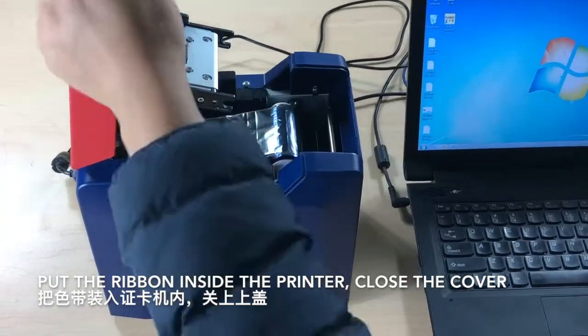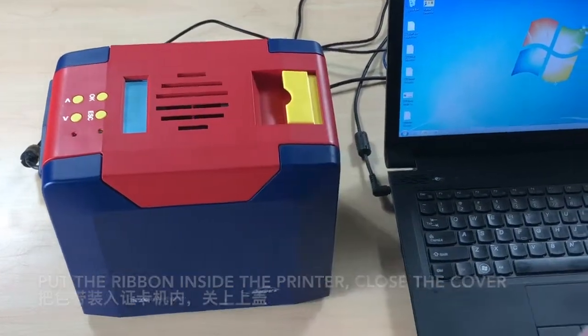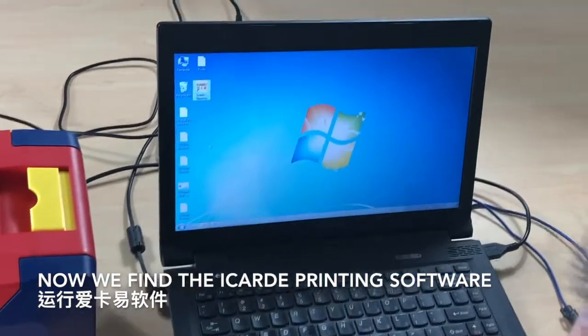Put the ribbon inside the printer, close the cover, and now open the iCard E printing software.